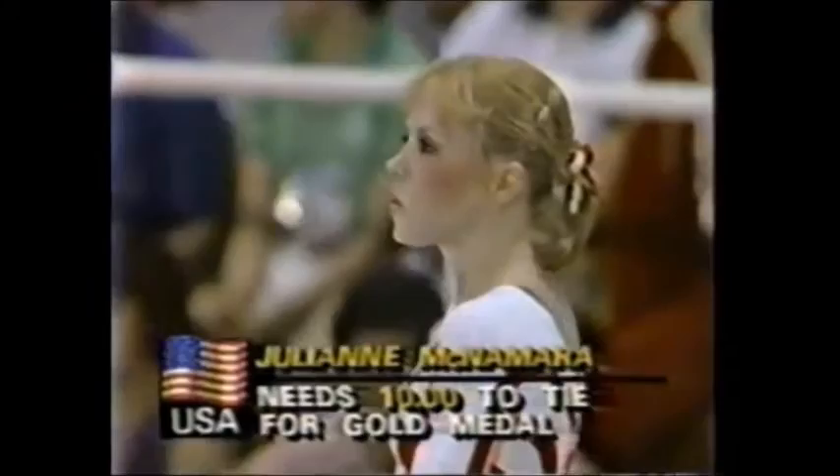Julianne McNamara, the last one here, needs a 10 to tie Ma Yan Hong for the gold medal. She got a 10 here in the optional, as did Ma Yan Hong, and this is really her event.